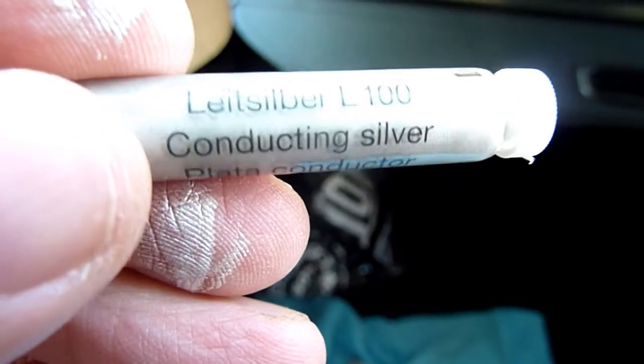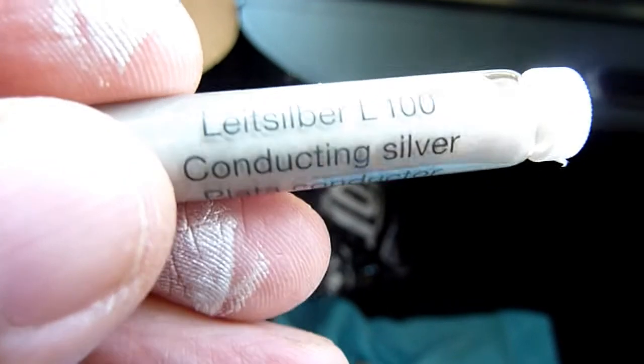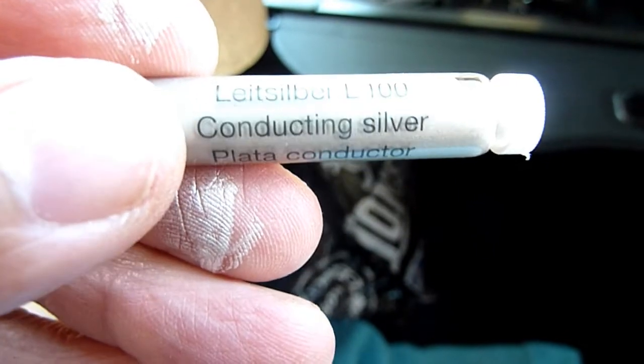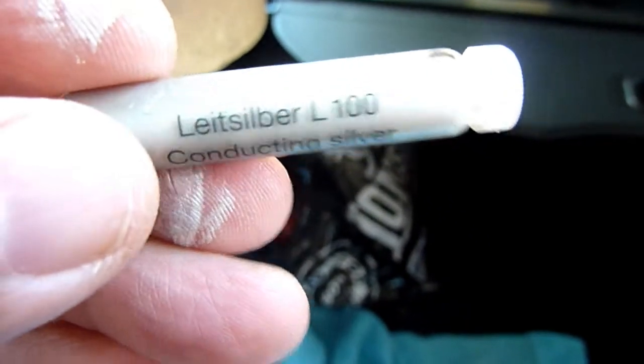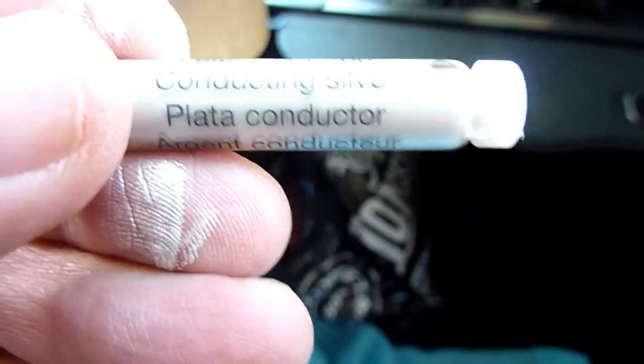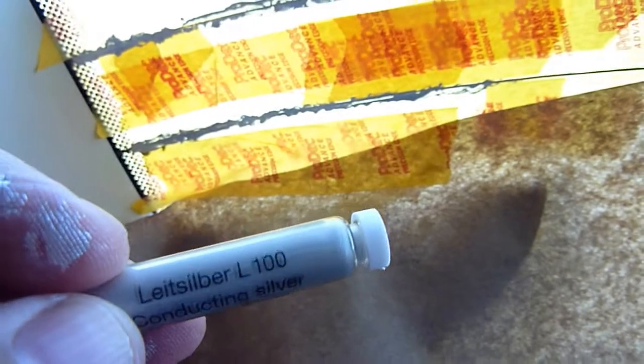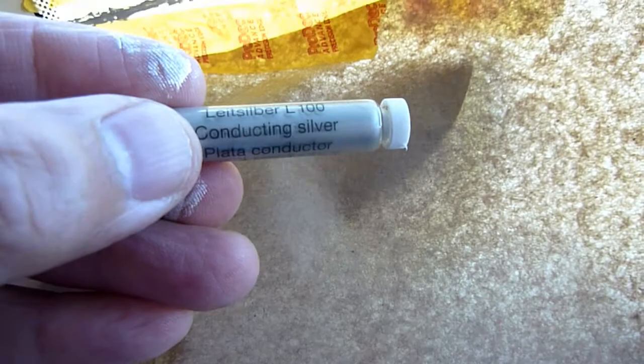Just to reiterate, this is Leit Silber - or 'light silver' in English - made in Germany. The L100 conducting silver is a platter conductor and it's the only thing I've ever found to work on broken heater lines. In the past, many things from the shop used to work, but these days the light silver L100 is the only thing that works.